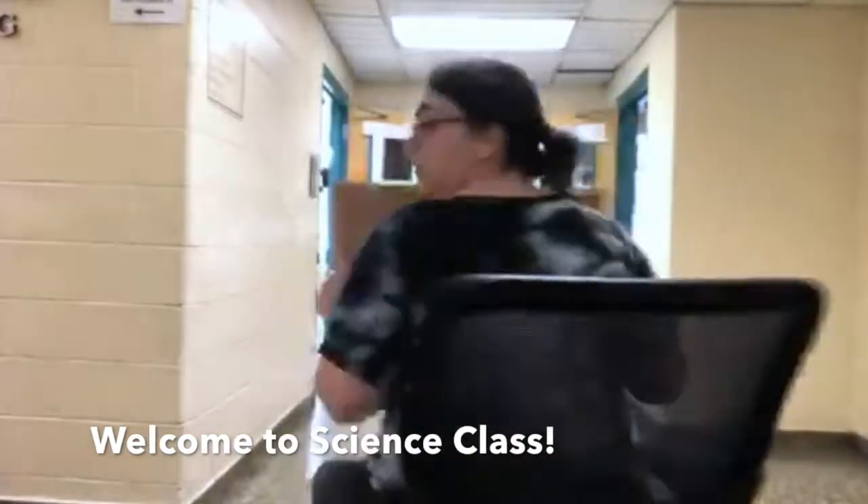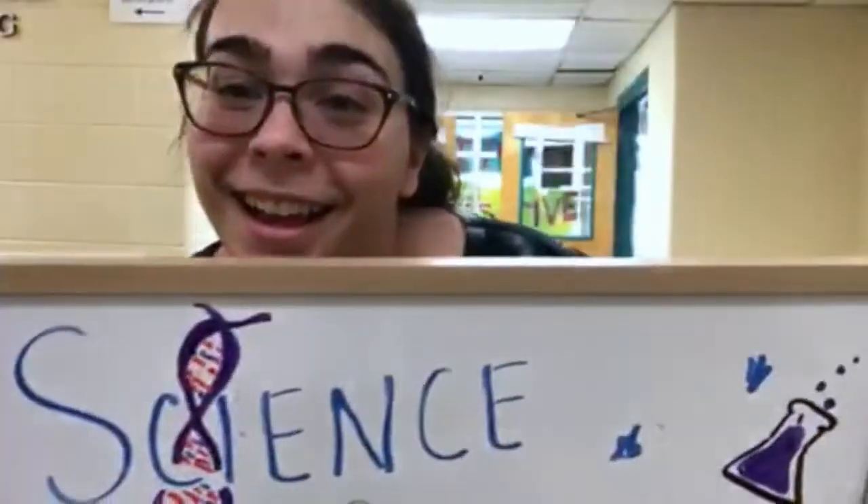Learn your school through a computer screen. Go to Science Corner with Constantine.